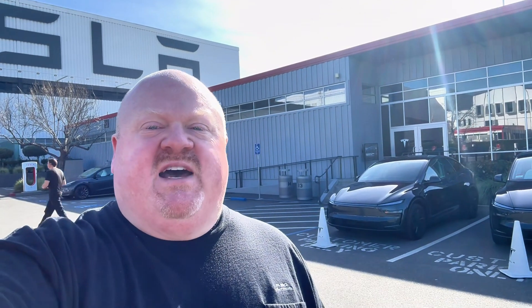Welcome to the Tesla Fremont Factory. Today we are going to be checking out the all-new refreshed Model Y. This will be the first time I've gotten to see it up close and the first time I'm getting to drive it. Stay tuned and let's check it out together.